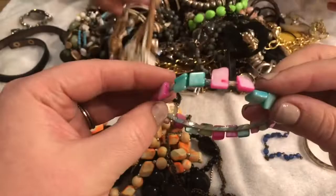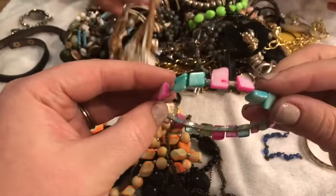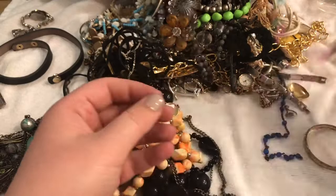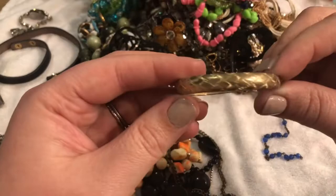We have a fun little one — I haven't seen anything like this before. It's seen better days, it's very fun. It's like a dyed mother of pearl. We have an earring, and another earring — kind of looks like dragon scales.